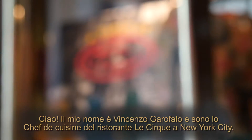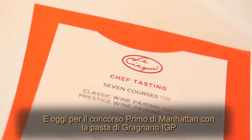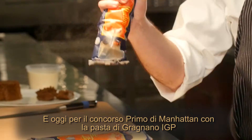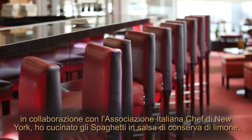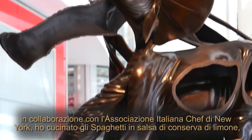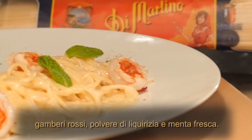Ciao, my name is Vincenzo Garofalo. I'm the chef of the cuisine in all the Circa restaurants in New York City. Today for the Primo di Manatta contest with Pasta di Martino PJ from Gragnano in association with Italian Chef New York City, I made spaghetti with preserved lemon, red shrimp, licorice powder, and fresh mint.